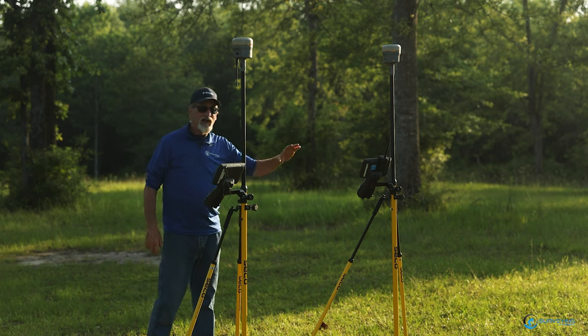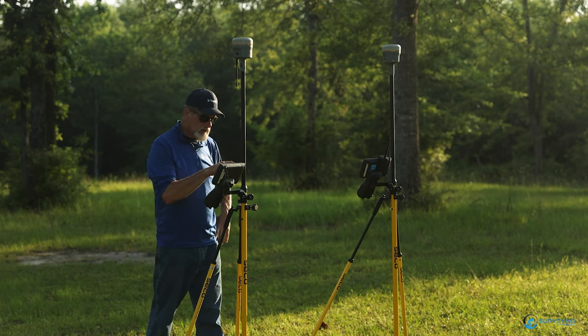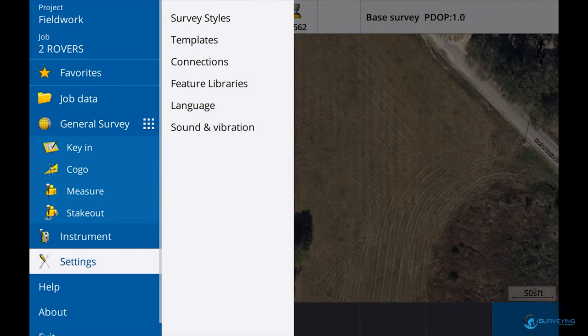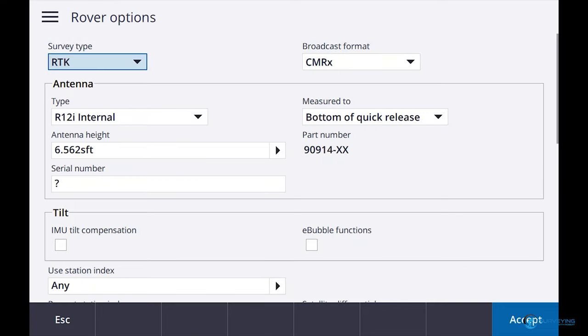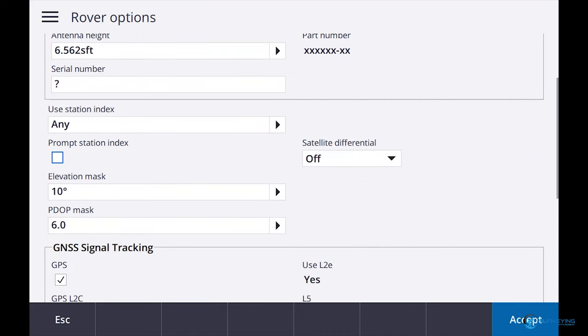You'd think I could have done this earlier in the day when the sun wasn't beating down on me. Let's get these set up. If I go into Settings, Connections — that's this receiver. I want to go to Settings, Survey Styles, back to RTK. Now I want to look at Rover Options. I'm going to change this to an R12 — this is just a straight-up R12. CMRX, station index — I'm going to say Any. I am not going to prompt for station index.